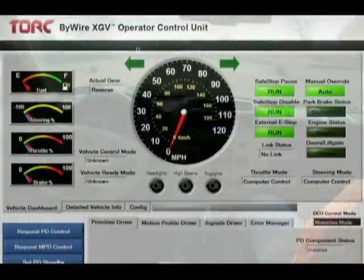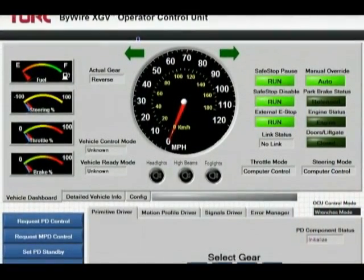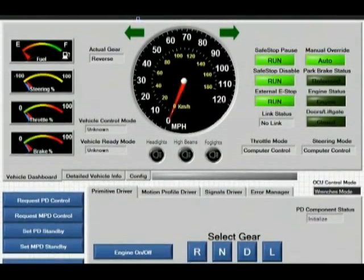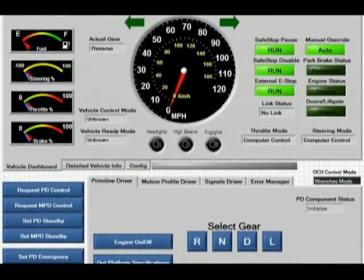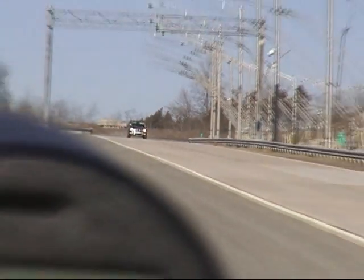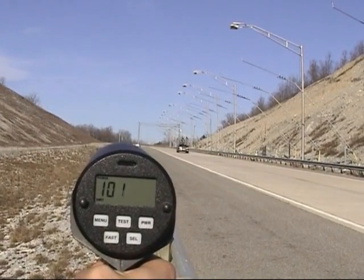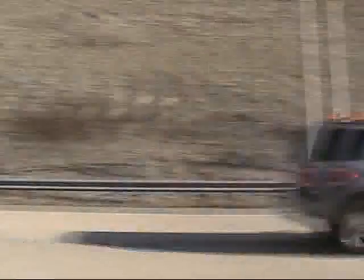In addition to these standard vehicle controls, the XGV conversion allows you to control and monitor the engine state, headlights, high beams, parking lights, fog lights, turn signals, hazards, and horn. It also provides feedback for vehicle speed, individual wheel speeds, steering angle, and door and parking brake status.